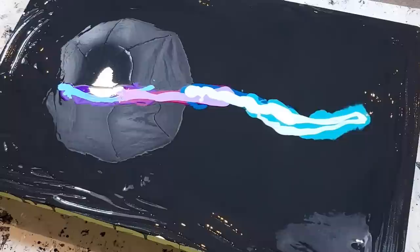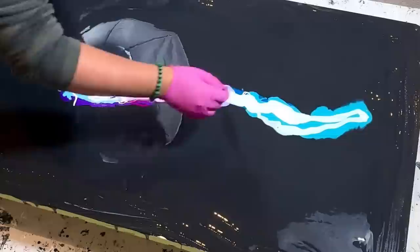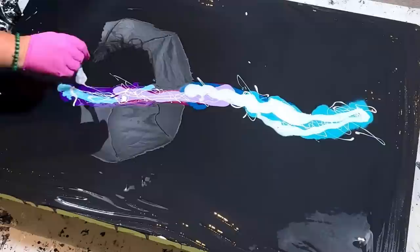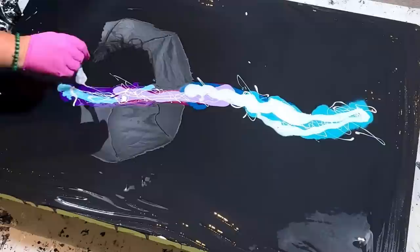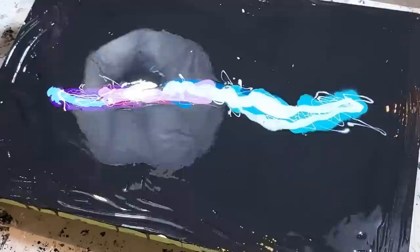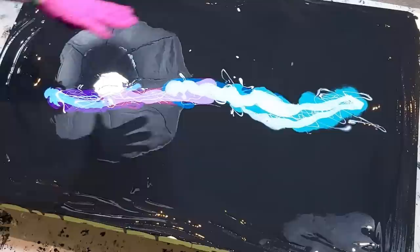I'm going to top it off with a bit of white, then I'll probably blow it in two sections. I don't even need that much cell activator because my goal isn't to get cells — it's just to break up the colors a little bit. So I'm going to drizzle my white — the colors already look really pretty. Drizzle a little more, not too thick, just for a bit of contrast. Cell activator time; let me make sure my dryer turns on — most importantly.